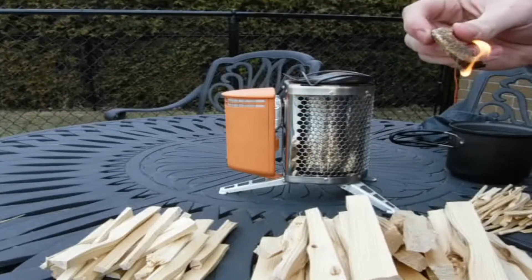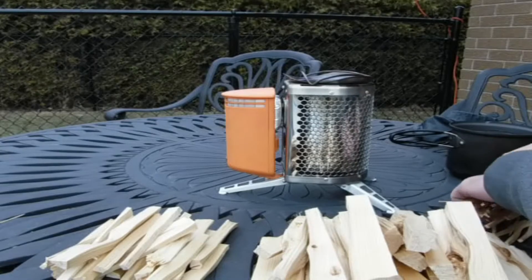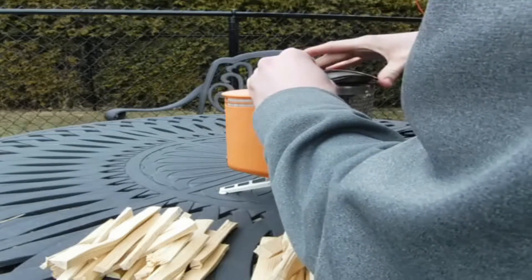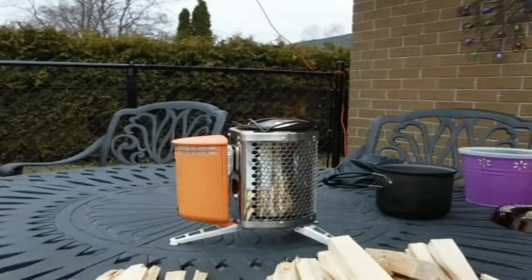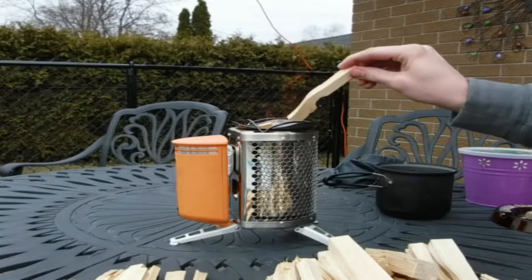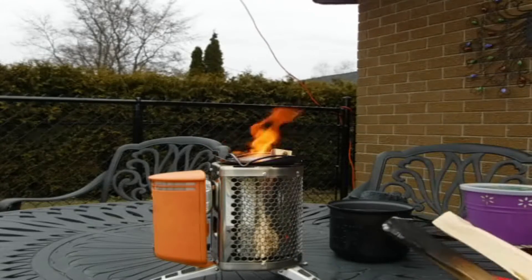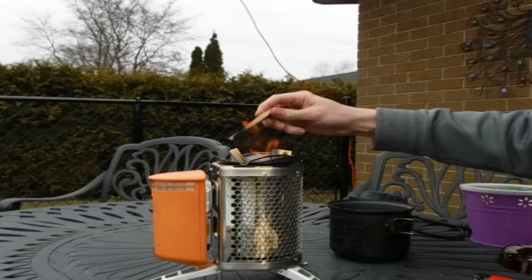Just let that flame catch quick here. Drop that down inside. Take a little bundle of these tinder sticks and just drop them in with the kindling, then start dropping some bigger pieces in. I just turned the fan on high and we're going to start adding our bigger pieces of wood. Now I haven't put the pot on yet so I don't care if the wood sticks up a little bit too tall, because with the fan on high it can burn it down pretty quickly.